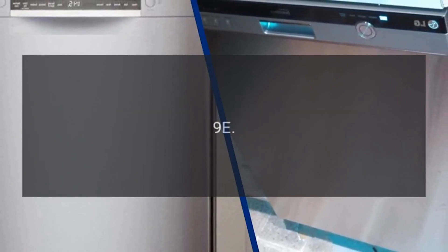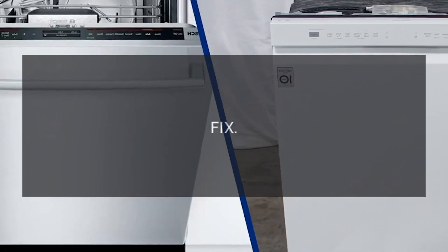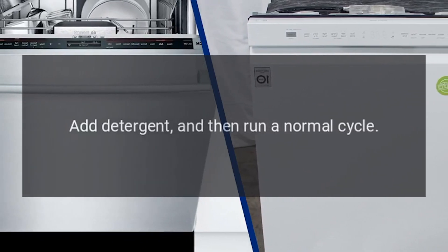Code 9E — Problem: Low Water Level Error. Fix: Empty the dishwasher, add detergent, and then run a normal cycle.